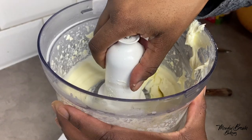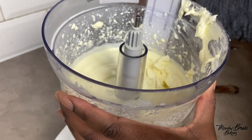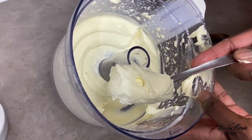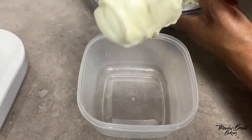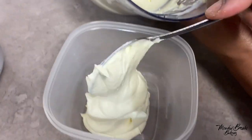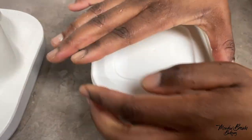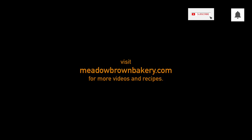I'm going to put it in a container. You can transfer it into a container — I'm using this one, just going to put it in there, then close it and put it in the fridge and leave it for another day. Thanks for watching and see you again in the next video.